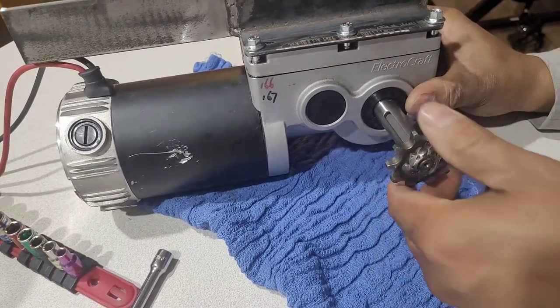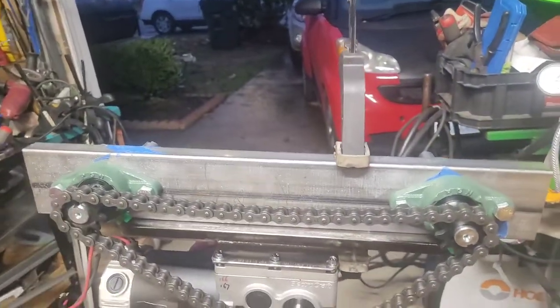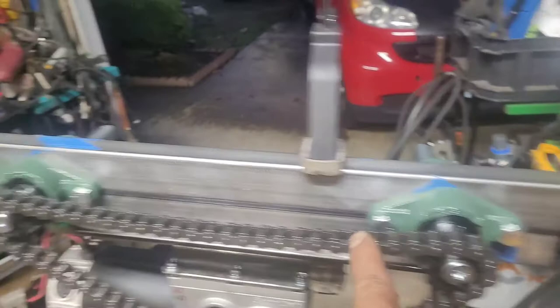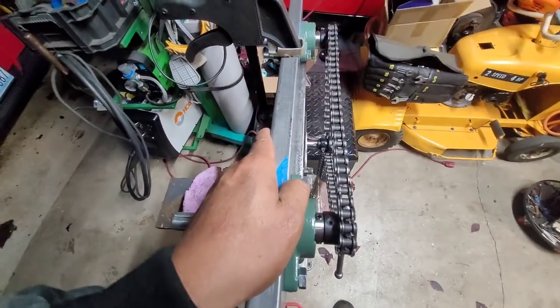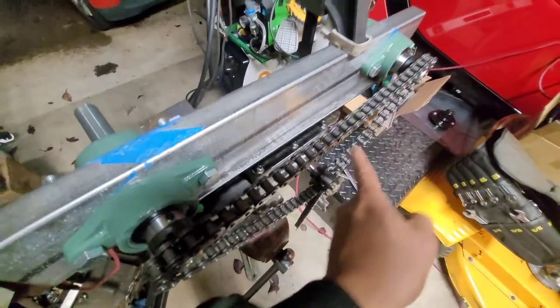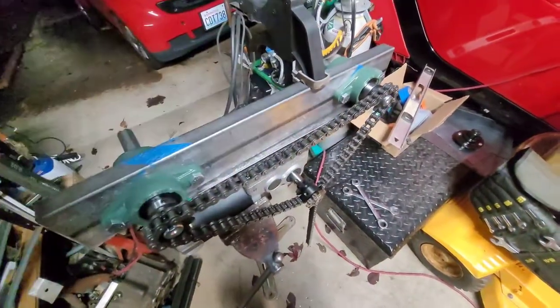I'm gonna do it double sprocket guys — just an update. That's the motor sprocket. Lichon belly one, Lichon belly two, and then you're gonna put the stick like this, right there. That's the alignment. That's the sprocket for the Lichon belly and this is the sprocket for the main Lichon baboy.